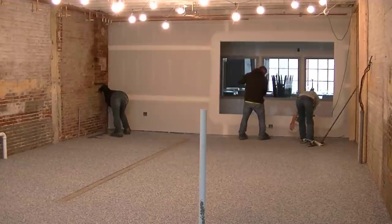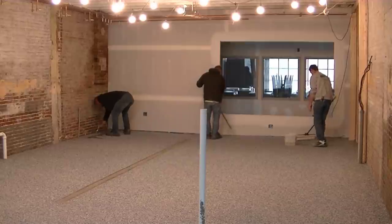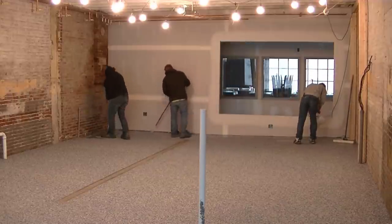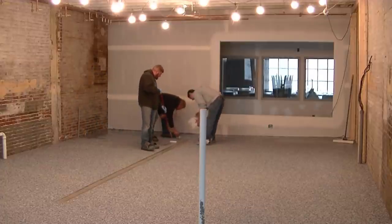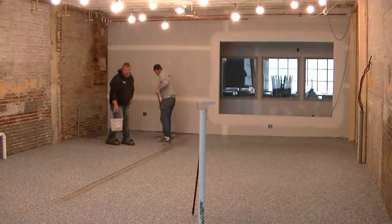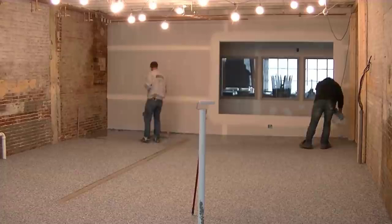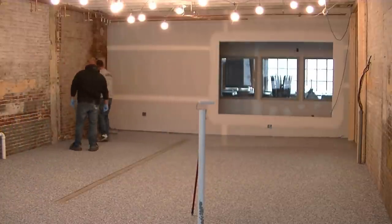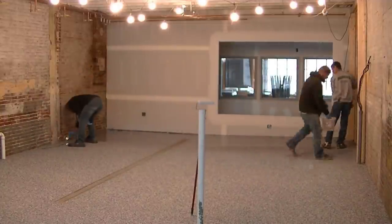Now here we are putting the top coat down. We use a clear polyaspartic top coat. This is some of the best top coat you can possibly put on a flake floor — whether it's a garage, a brewery like this, a locker room, a bathroom, just about any type of coating. A polyaspartic top coat is one of the best you can put down. There's a certain square footage you want to put this down at for best results. It's really important you follow the manufacturer's instructions on just how far you're going to spread this stuff. You don't want it too thin, but you can run into problems if you get it too thick too.